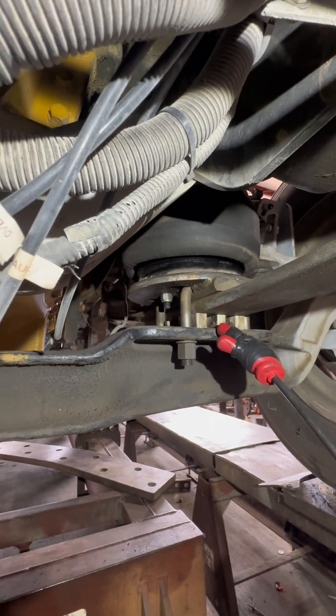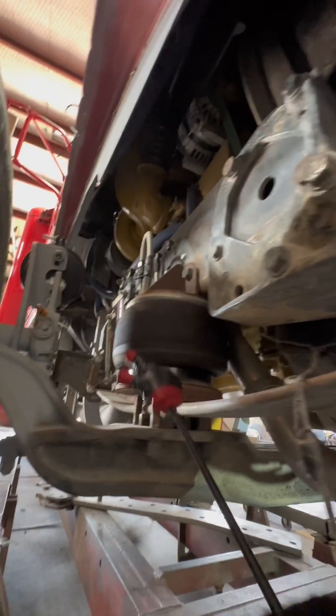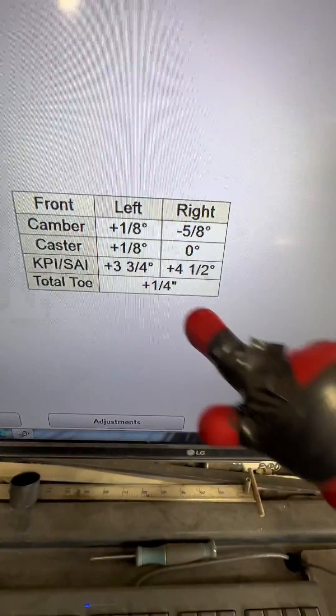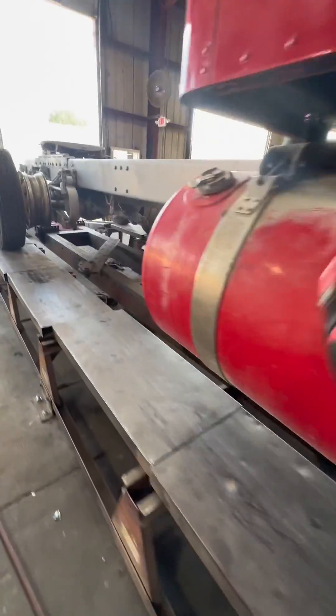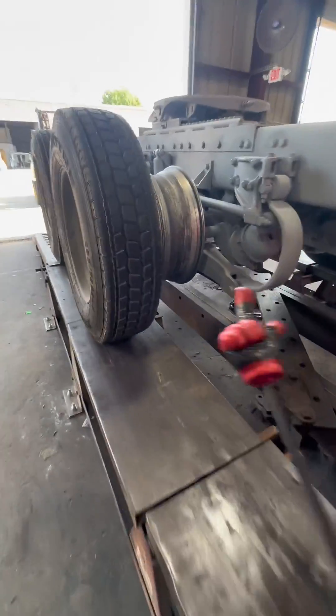I'm gonna put a two-and-a-half on this side and a five on this side, and see what we got going on. The bag setup here is actually pretty good — you did all the plates yourself, real good job on that, kudos to you. As you can see, our caster is one-eighth and zero — that's a no-no. We've got to do a three-axle alignment on this thing; it's so long it barely fits on the frame machine.